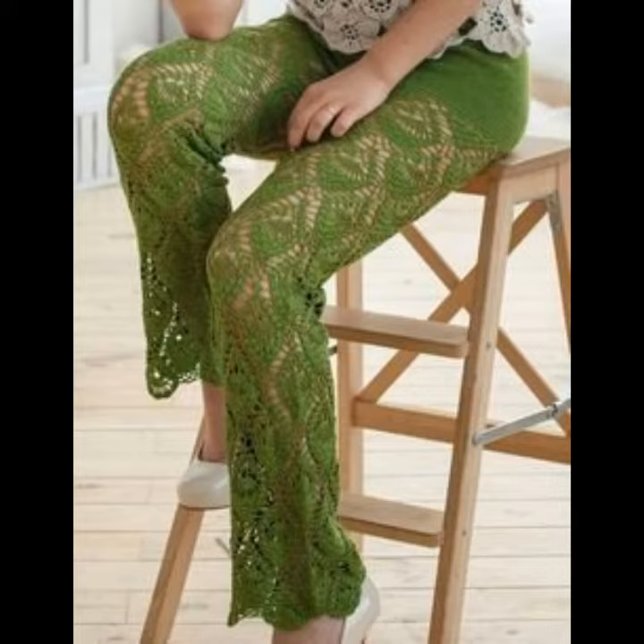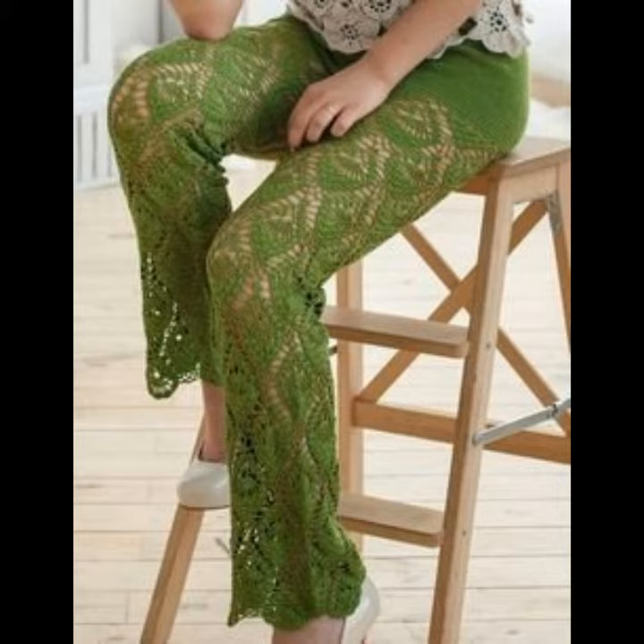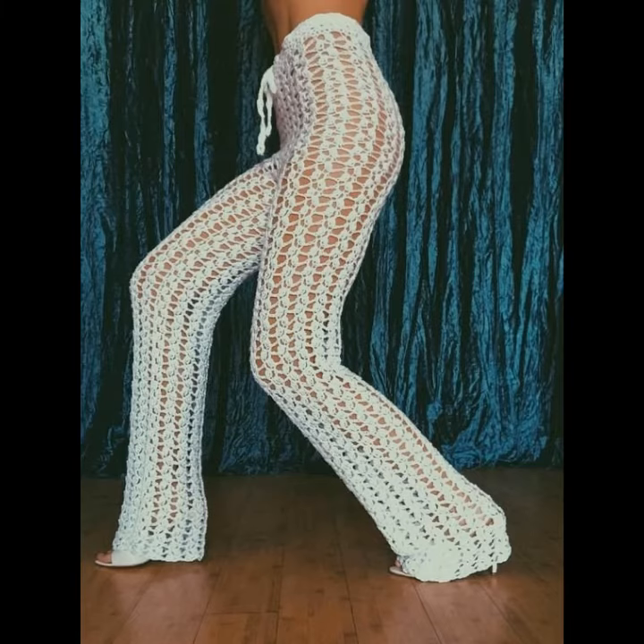Crocheting and knitting bell bottom trousers are easily available in the market. As you know, crocheting and knitting bell bottoms are styles of trousers that become wider from the knee downward, forming a bell-like shape of the trouser leg. In 2020, crocheting bell bottoms became fashionable for both women in Europe and North America.